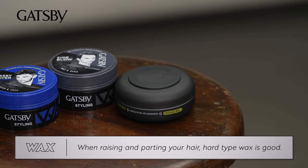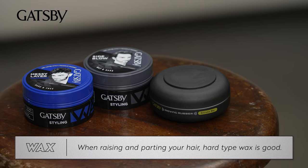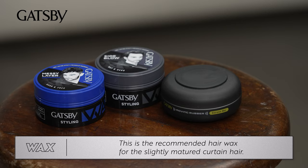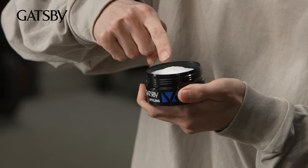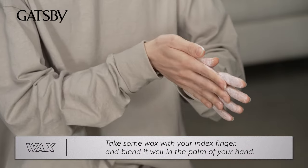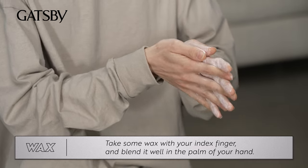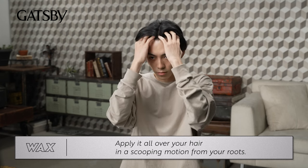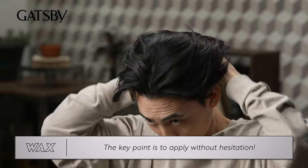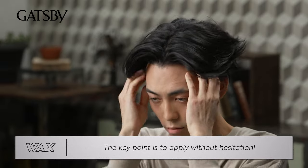When raising and parting your hair, hard-type wax is good. These are recommended among Gatsby products — this is the recommended hair wax for the slightly mature curtain hair. Take some wax with your index finger and blend it well in the palm of your hand. Apply it all over your hair in a scooping motion from your roots. The key point is to apply without hesitation.